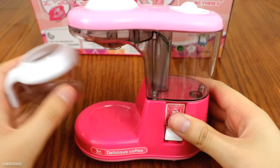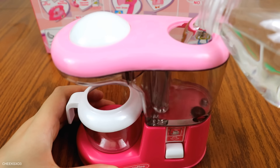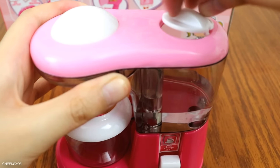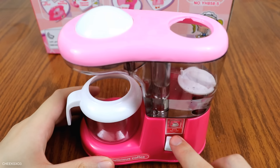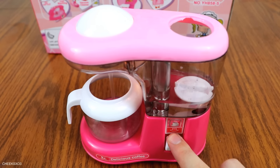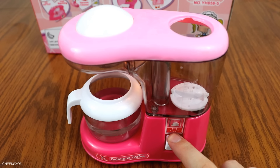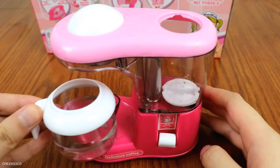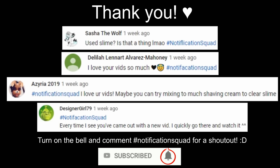Before I end this video I had to test out the coffee machine that was included, but instead of coffee I'm going to test it out with water. Pretty neat, if I do say so myself. And that concludes this video — thank you so much for watching, if you enjoyed it please give it a thumbs up and I will see you in my next video. Bye!